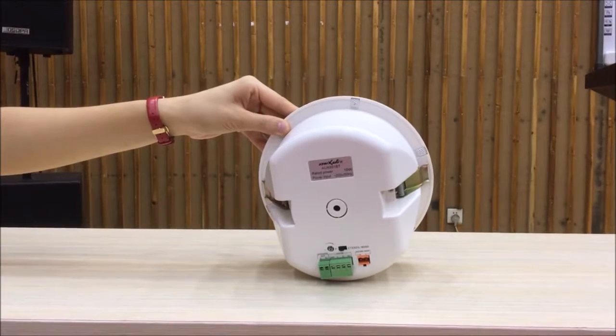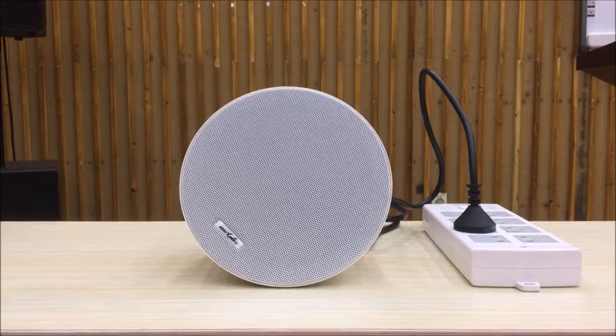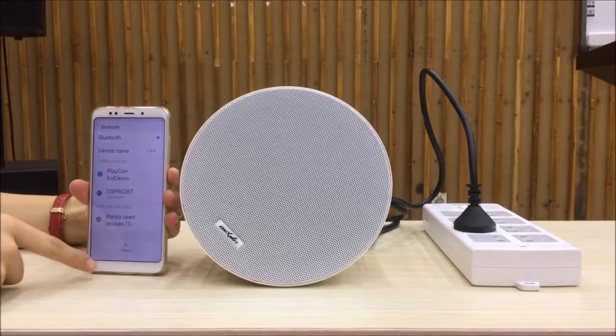I'm going to show you the Bluetooth function. This speaker is an active speaker with a built-in amplifier. Open the Bluetooth on your cell phone and connect to it, then play the music you like.